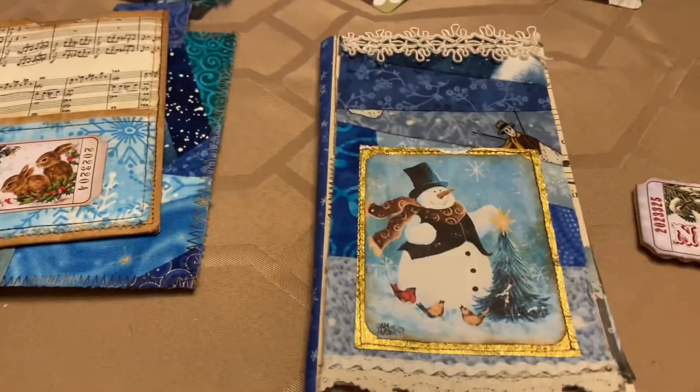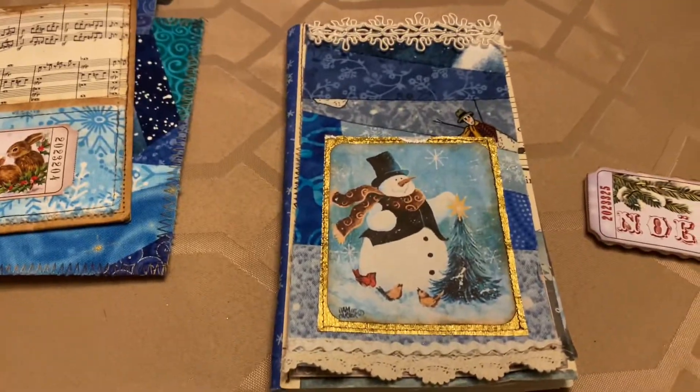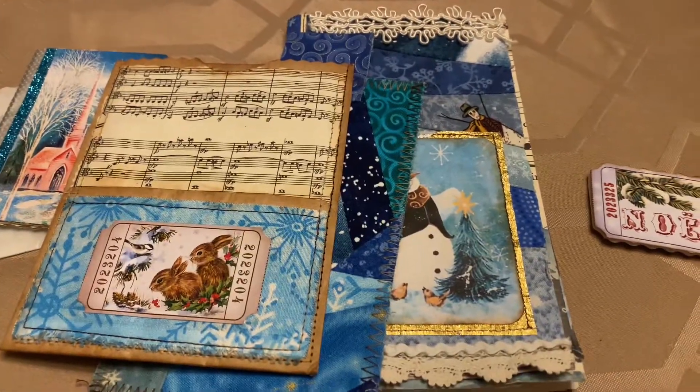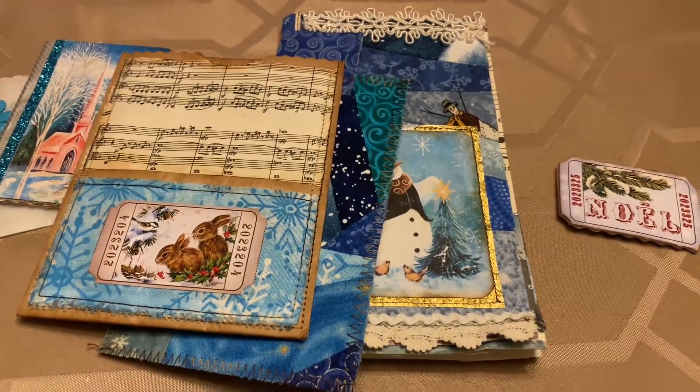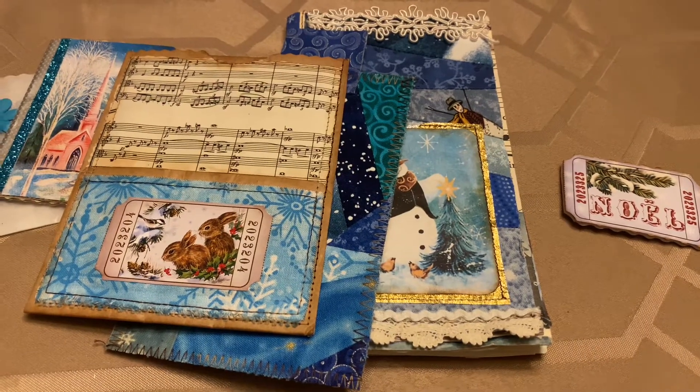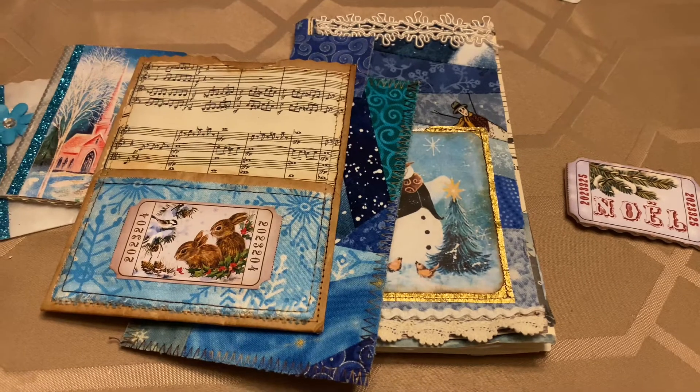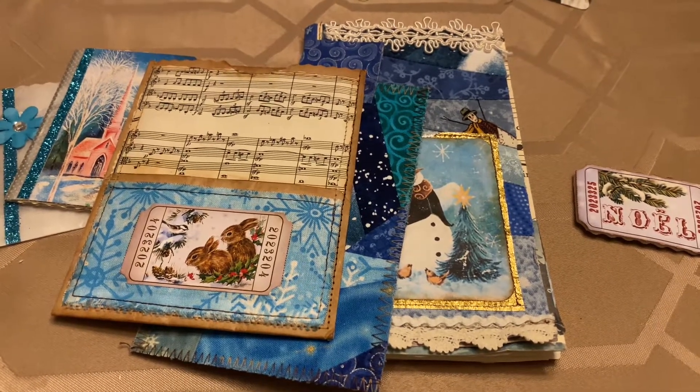Anyway, what a fun journal. I just wanted to share it with you. Thank you, Rhonda. I loved being in the challenge. I really enjoyed the journal you made — I will cherish it. And again, I'll leave Rhonda's link to her channel down below. Have a great day.